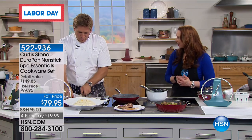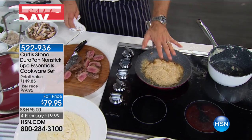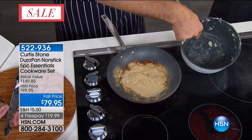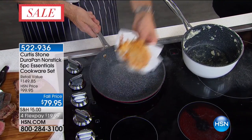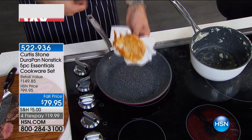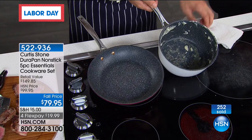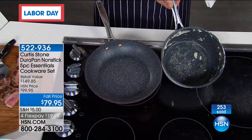Chef threw parmesan cheese in the pan to show how incredibly durable these pans really are. Same with the mashed potatoes — letting it burn. Let's see the parmesan cheese: it wipes out spotless. The mashed potato pan — normally a sticky job that no one likes cleaning — but with just a damp cloth wipe, it's spotless in literally two wipes.